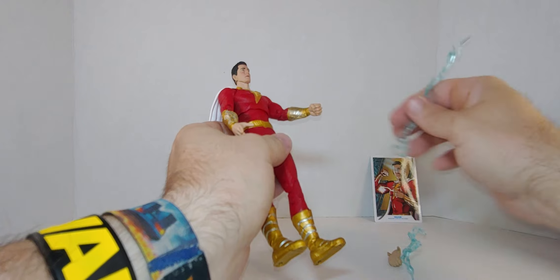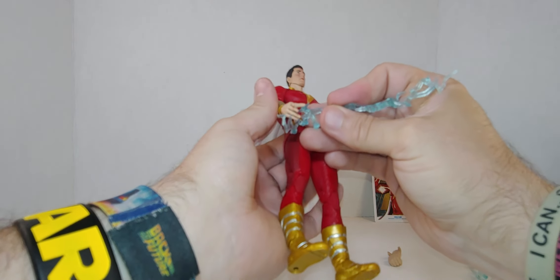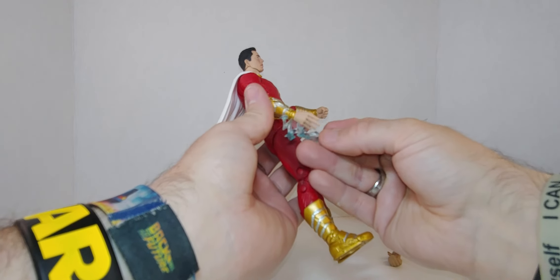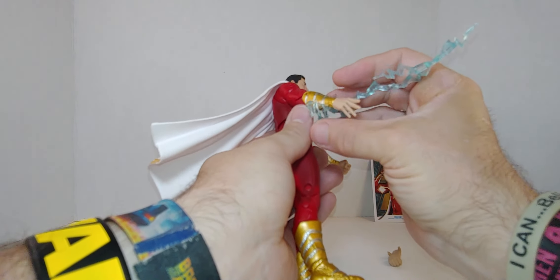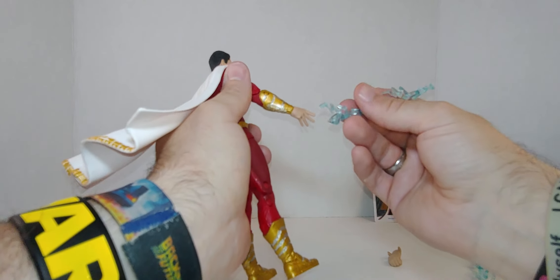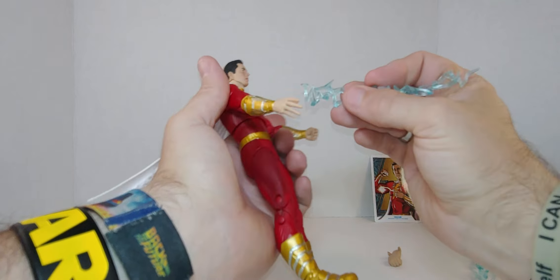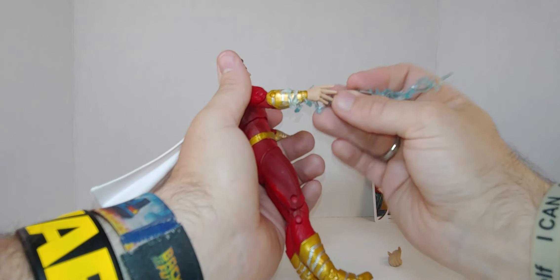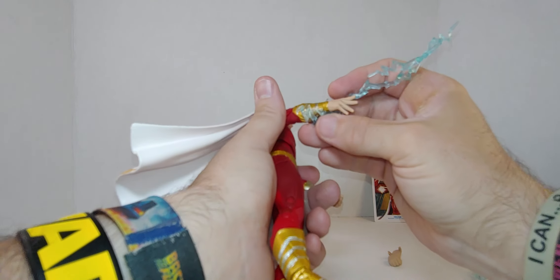I see — I think he can hold on with the open hands. There looks like a little slot here; you put his thumb through and that can sit there. Let me try and figure this out.